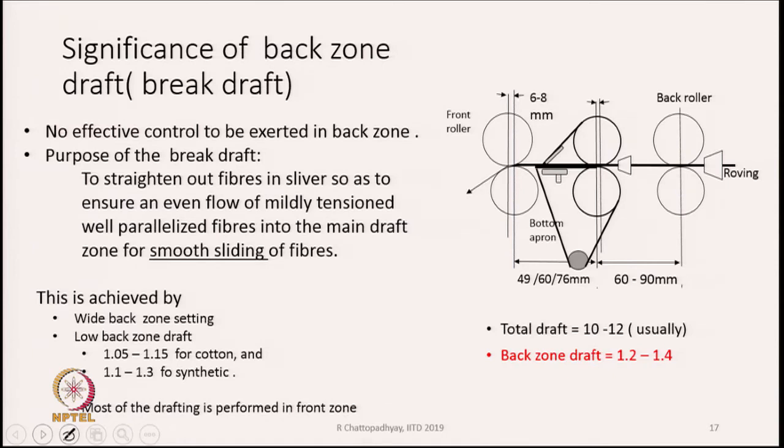What is important is not only the draft but also the settings. The draft we keep in the back zone is also known as break draft. It is not really breaking the sliver in the true sense — it is basically stretching the material a bit so as to orient the fibres. There is no effective control in the back zone because there is no guiding device other than the condenser — no aprons, no pressure roller. The purpose of the back draft is to straighten out the fibres so as to ensure an even flow of mildly tensioned, well-parallelized fibres into the main draft zone for smooth sliding.